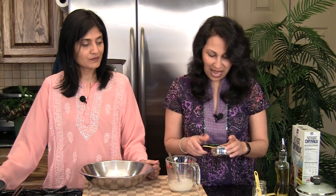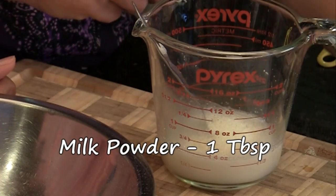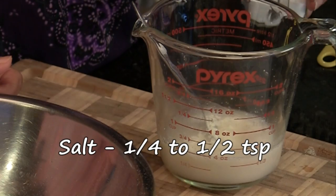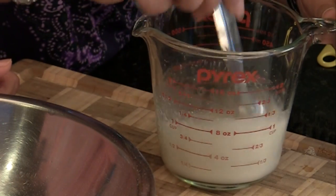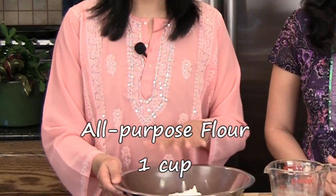Now we're going to add one tablespoon of milk powder — non-fat dry milk powder that we use for a lot of things — and a quarter teaspoon of salt. Mix that in. Once that's ready, we have one cup of all-purpose flour or maida, and we're going to knead a dough with this.